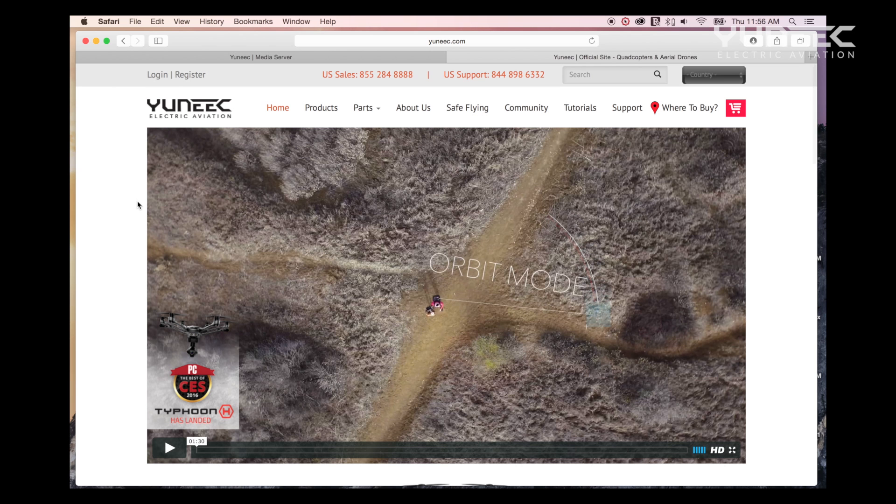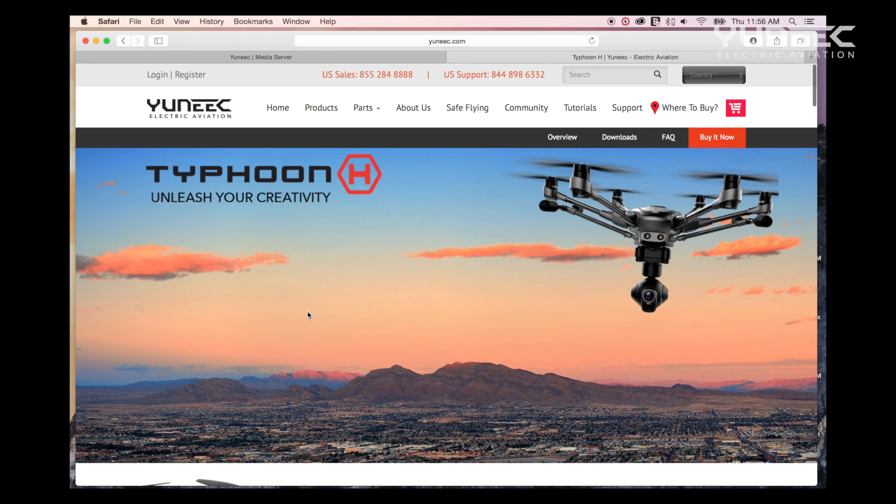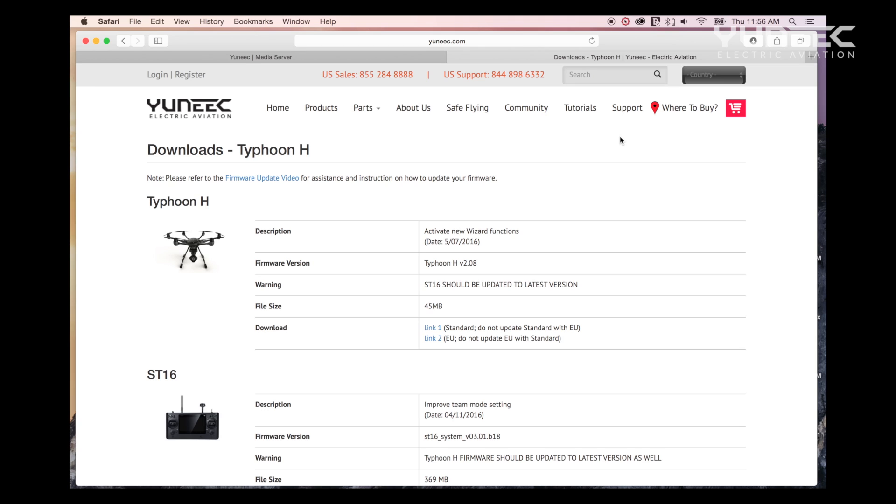To begin the firmware update process, go to yuneec.com. Once on the Yuneec home page, click on the Products tab, then click on the image of the Typhoon H. This will take you to the Typhoon H overview page. Once on the overview page, select the Downloads tab, which will direct you to the downloads page where a list of the most recent firmware will be available for you to download.